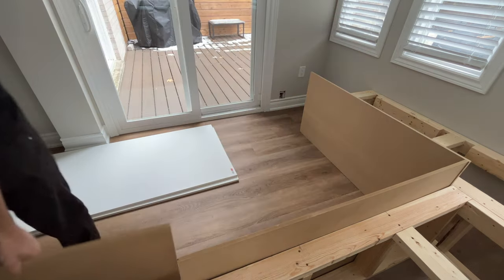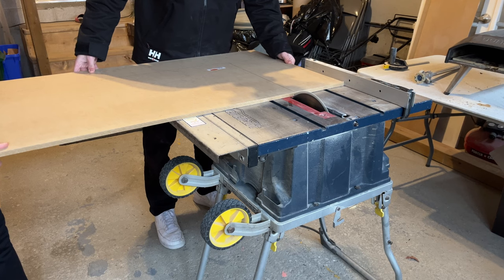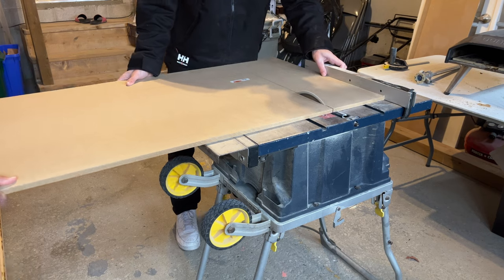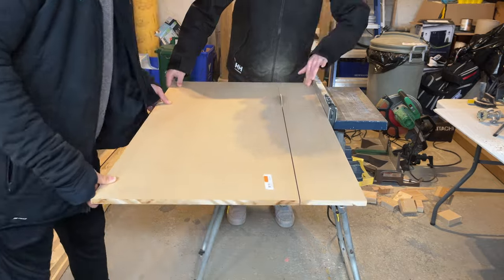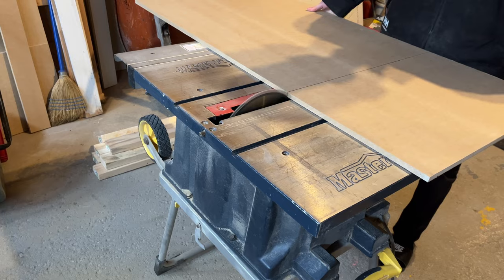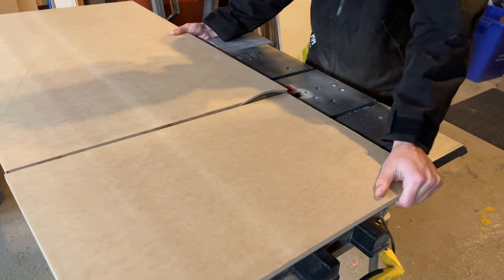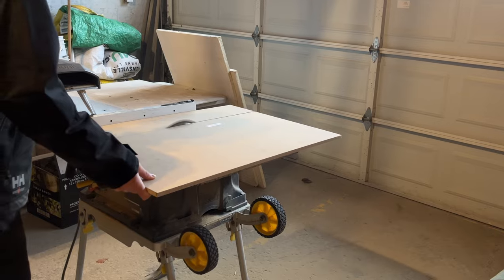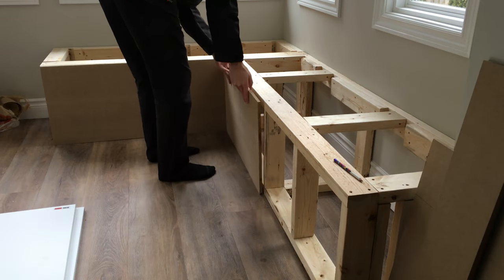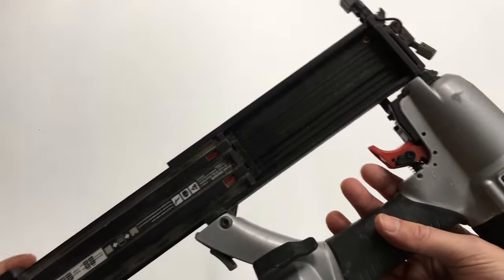This part was way easier than the bench framing. I simply marked my lines where I needed to cut the MDF and brought it to the table saw where I made my cuts. Same thing on the other side — just marked my lines and cut it to size. Up next was to attach all the pieces to the frame, which I did using a nail gun with inch and 3 quarter brad nails.